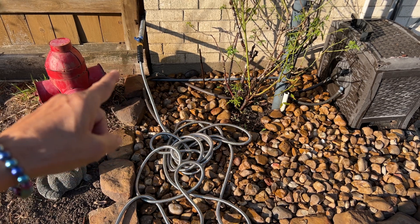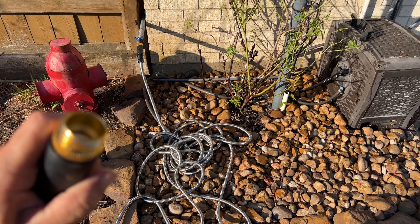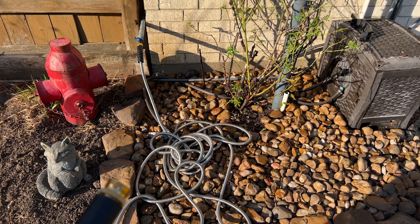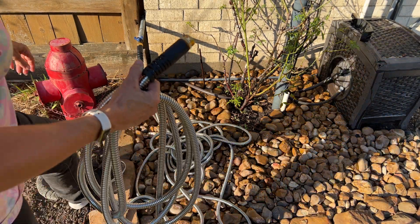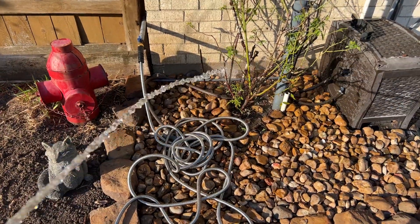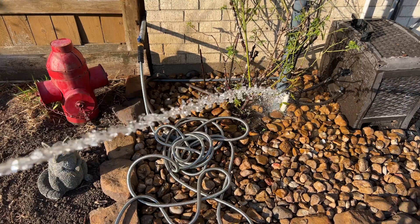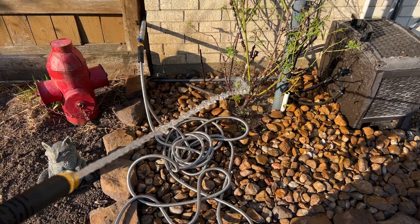I got it hooked up and the other end of the hose already had its washer in there, so you can keep the ones in your package for spares. Look at that nice steady stream.